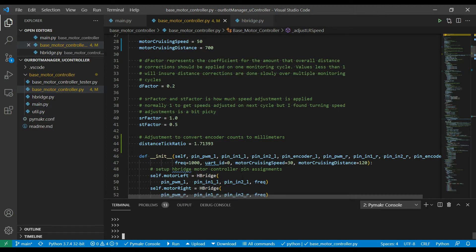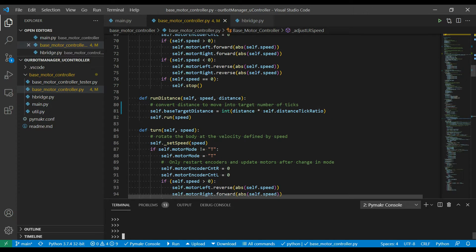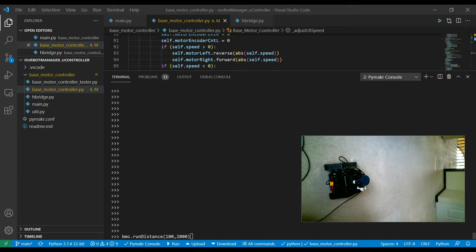In the run_distance function, I multiply the distance I entered by the distance_tick_ratio, which gives me the number of encoder ticks the robot expects to move that distance. I did a number of tests and I'm getting pretty close — entering 2 meters or 2000 millimeters and checking that the base actually moves that distance. So: base motor controller run_distance, 100% speed, 2000 millimeters. Let's see how close we get.